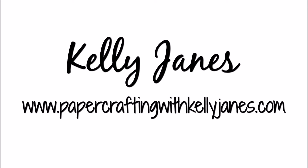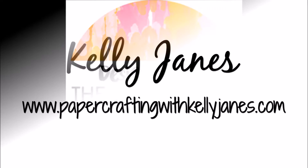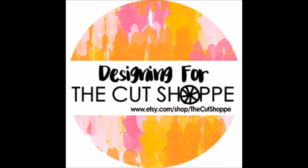Hey everyone, it's Kelly. Thanks for joining me today. I am back again with another layout for the Cut Shop, and for today's layout I'm going to be using the Plus Infinity background cut file.